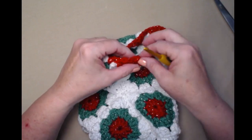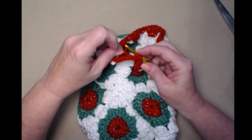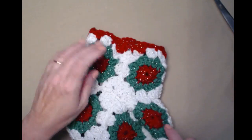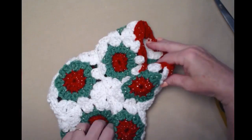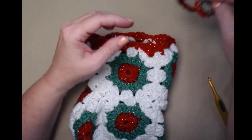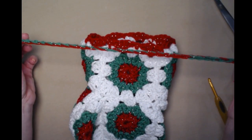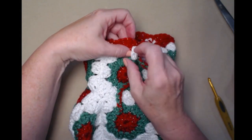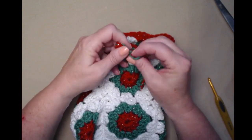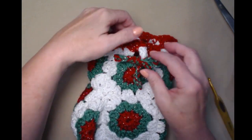Pull that back — there's the trim. On the front square, I've made a chain using red and green, chaining about 30 to 35 chains depending on how long you want your bow. Then tie that on to add a bow to the front.